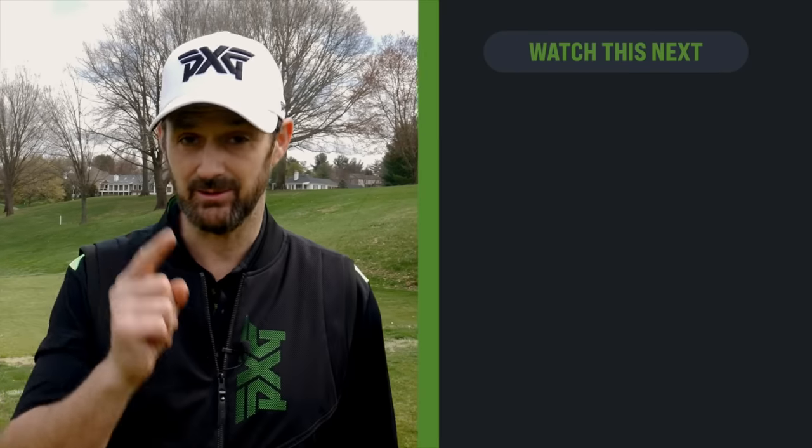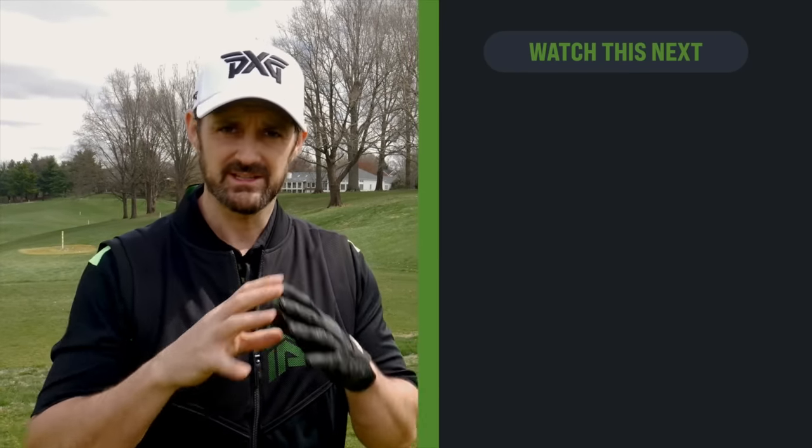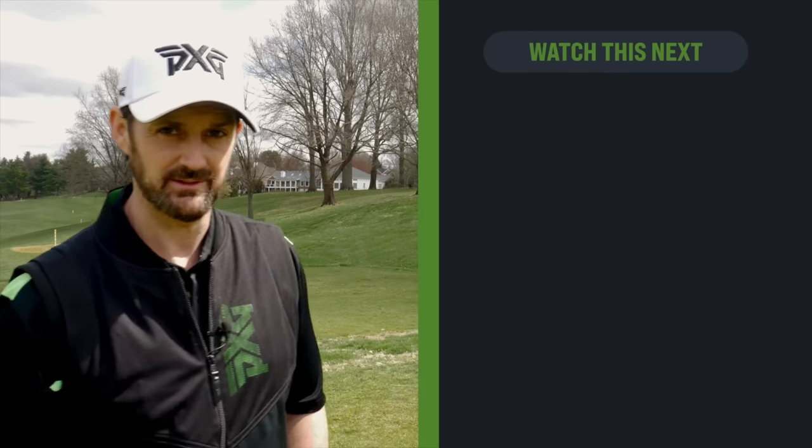Thanks for watching. If you want a bit of help on the short game to make that even simpler, go and check out this video. See you next time.